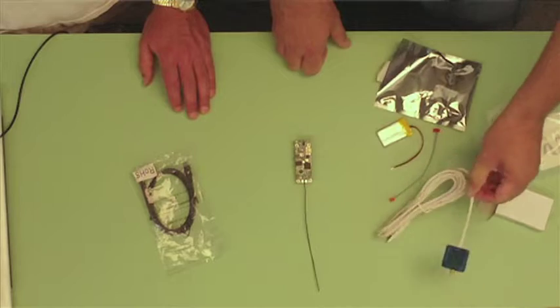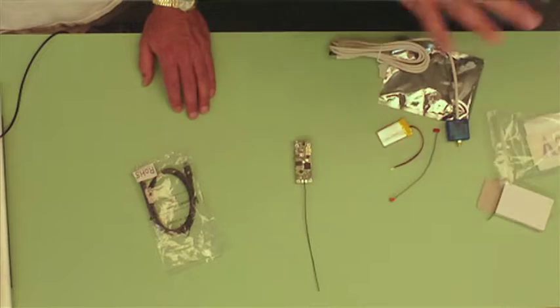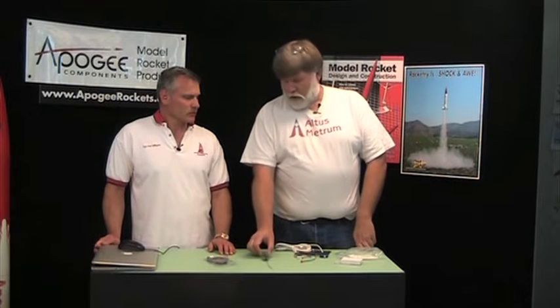The neat thing is that this is a bidirectional radio interface, which means that after you've mounted this in your rocket and buttoned the whole thing up, you can put the rocket on the ground or on a stand and turn your electronics on. Once you've turned the power on, you can actually use the radio link to configure the board and use the radio link to extract data. It's really nice, after you've flown a rocket, to be able to bring it back, turn the electronics on again, and get all the flight data out without having to physically tear the rocket apart to get to the board inside the eBay.